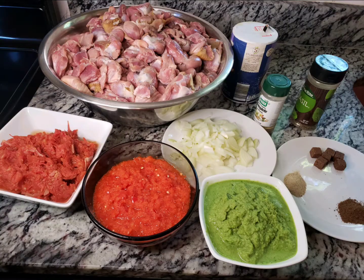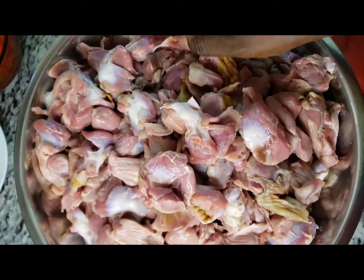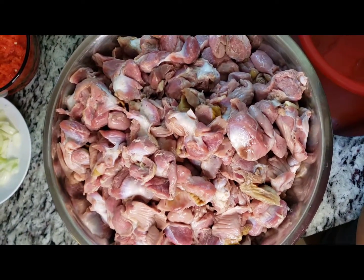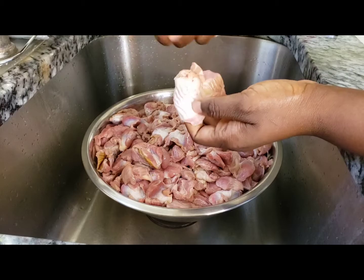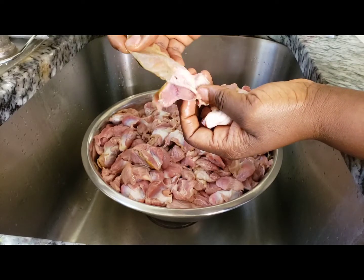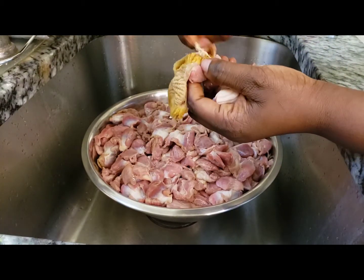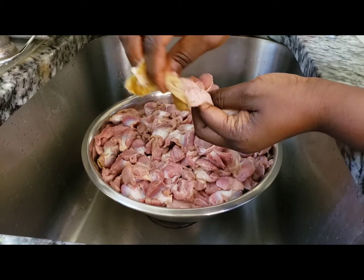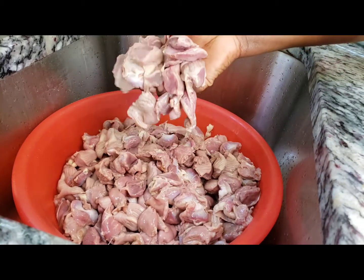We're going to go ahead and wash our gizzard. We'll start by cleaning off this red shell because it's so hard to chew when you cook your gizzard with it. You can use gloves or a knife — that's optional. I'm just going to use my bare hands. The yellow shell inside is so easy to come off. You want to do this one at a time because that yellow shell is very hard to chew.